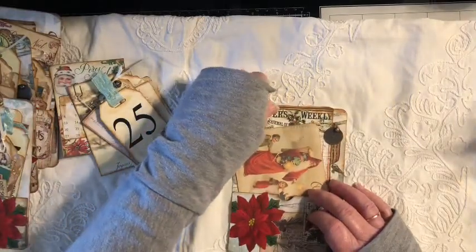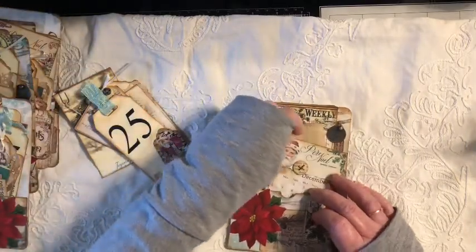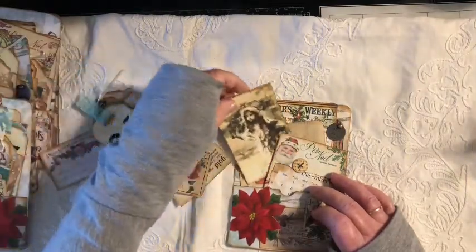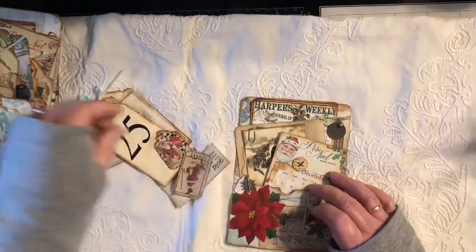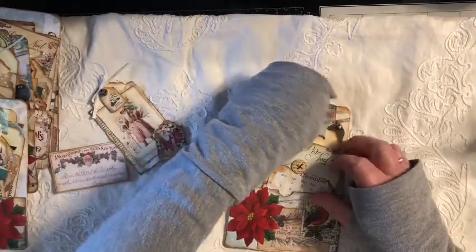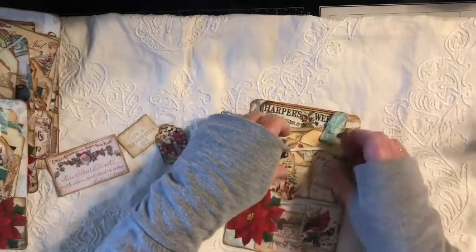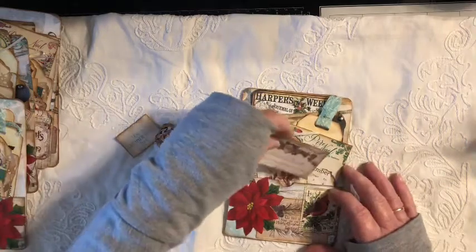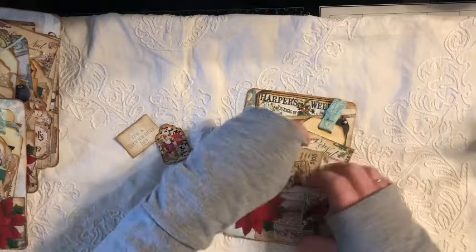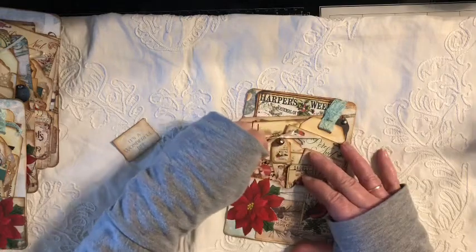These are all from several different shops and I will link those all below, because if I had to tell you right now off the top of my head I cannot remember whose is what. I will try to give the best location for all of these different little printables. I do know this is Lorna at TaylorMade Journals. Several of these are Artsology. I will put their links in the description box.